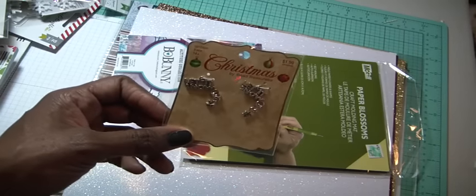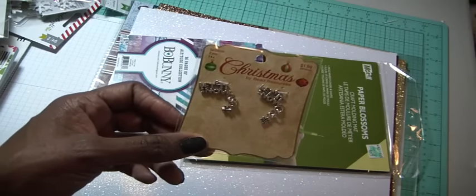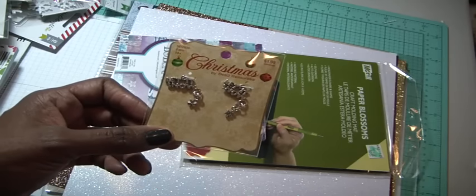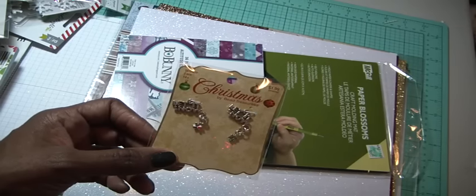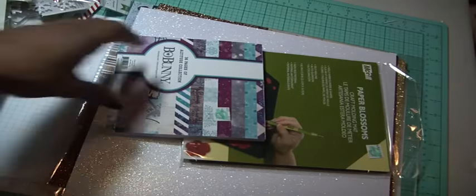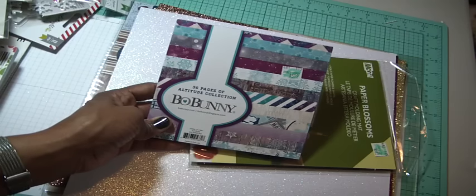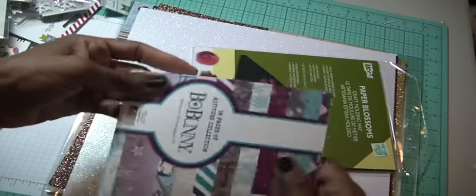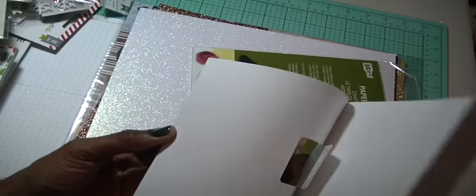I need to get busy making my purse charm for Christmas. I think I'm going to make it on Thanksgiving morning — my daughter and I are going to do the Turkey Trot, which is like a three-mile walk-run, and then we go over to our friend's house where they bring knitting and crocheting. That's when I'll make my purse charm. The paper pads were, I think, 50% off. This is one I used last year and I love it — I just had a couple of sheets but I love this winter look.